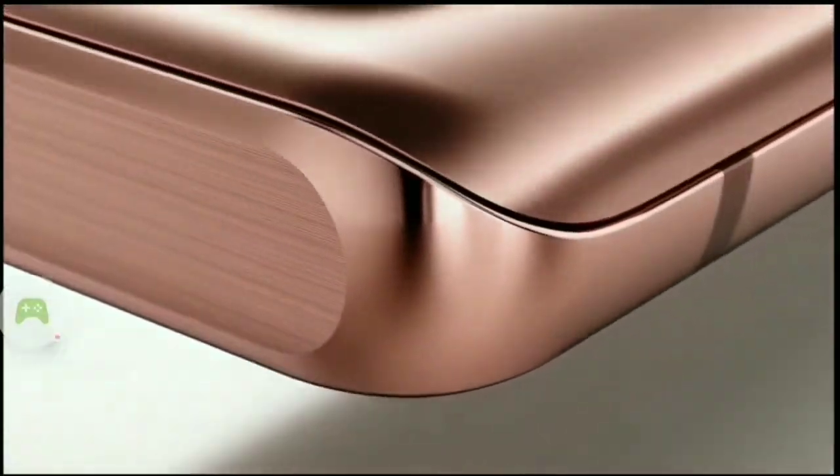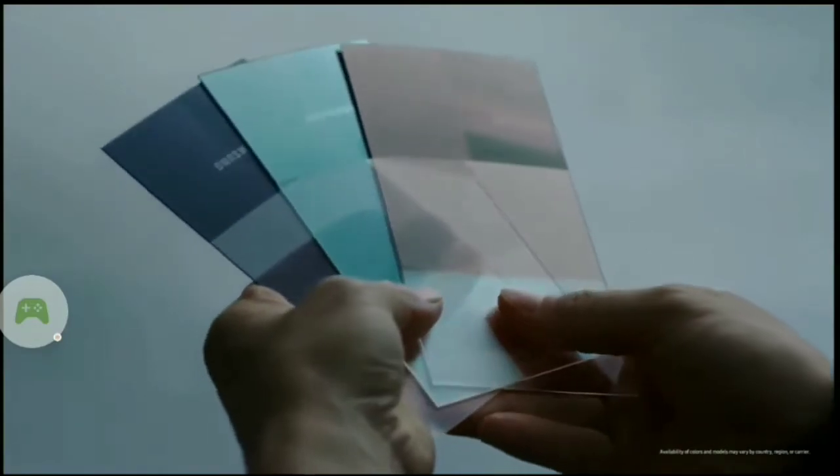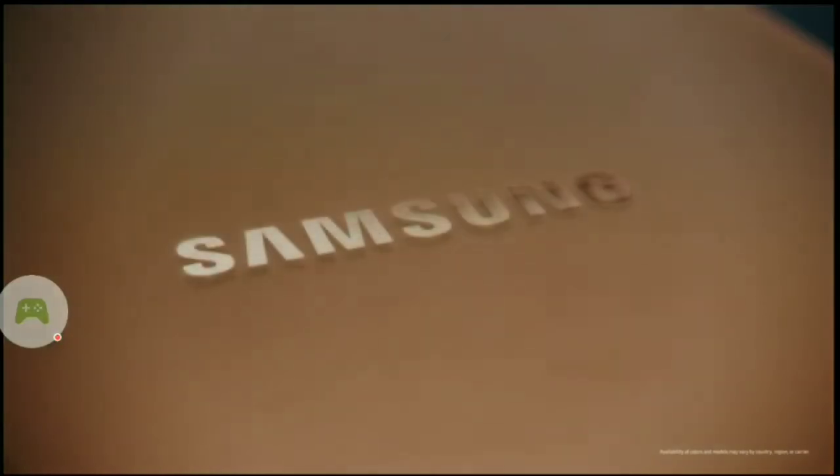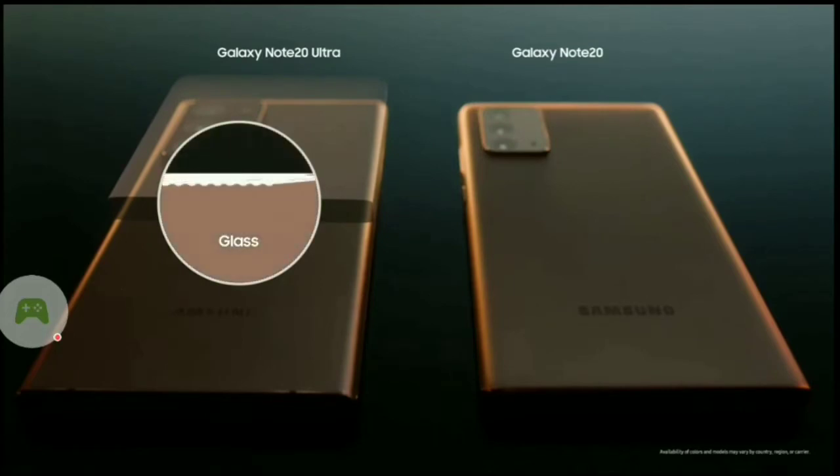The Mystic Bronze of the Note 20 and the Note 20 Ultra look the same, feel the same, but they are different materials made with contrasting methods. For the Note 20 Ultra, we etched the glass to create a satin finish.